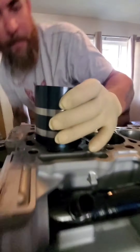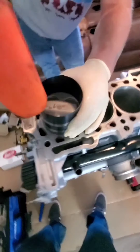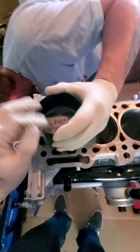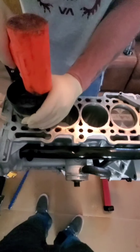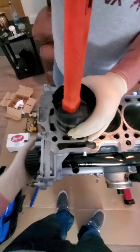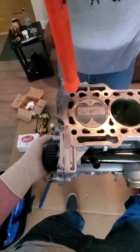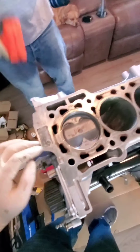Once it's all lined up, double check to make sure it's flush again and centered up — this might take a couple tries. I'm just going to tap it on in there. There we go. Beautiful — first try. All right, so now that piston's in there.